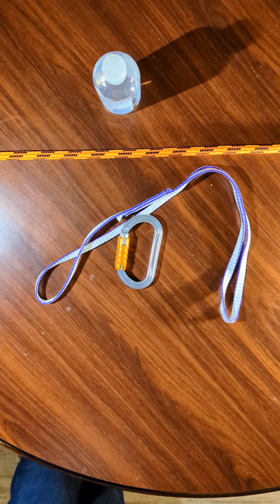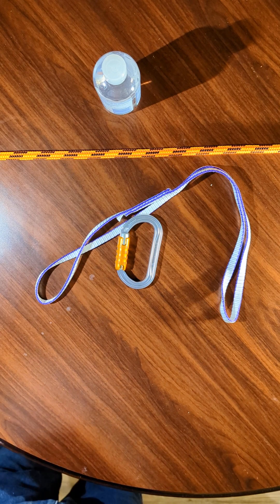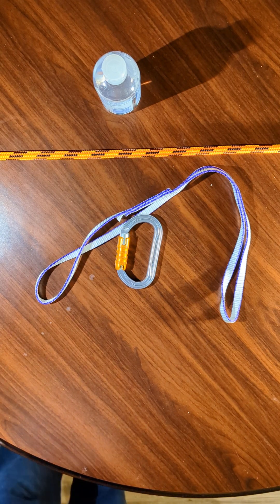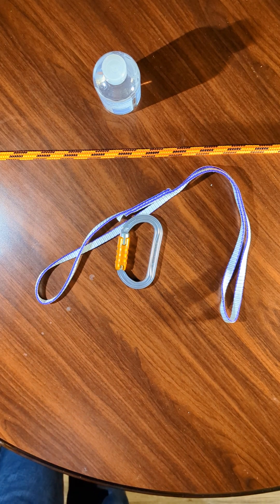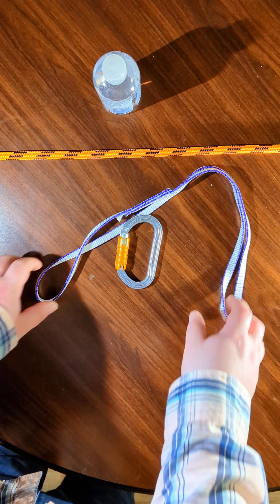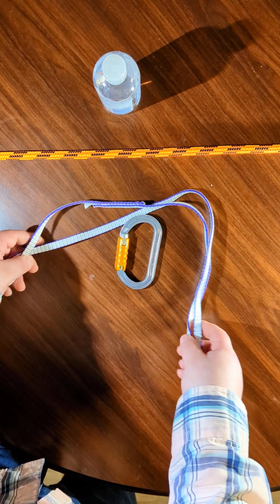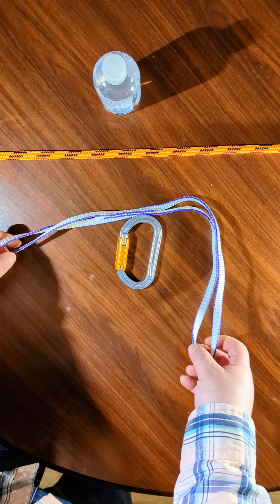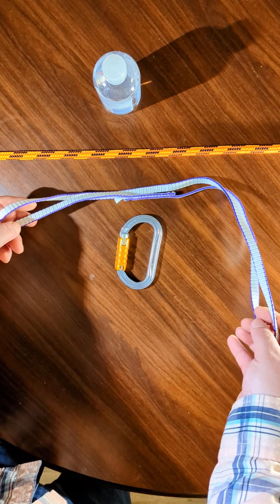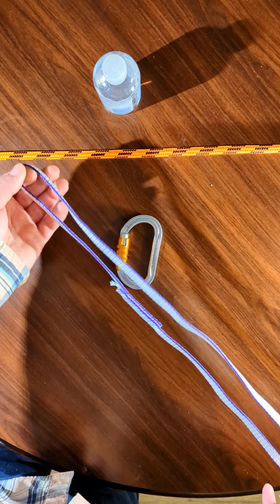Hey everyone. In this video we're going to examine sling orientations and how those orientations affect the sling's braking strength. This is a Dyneema loop runner, or sling, and it has an MBS, or minimum braking strength, of 22 kilonewtons.